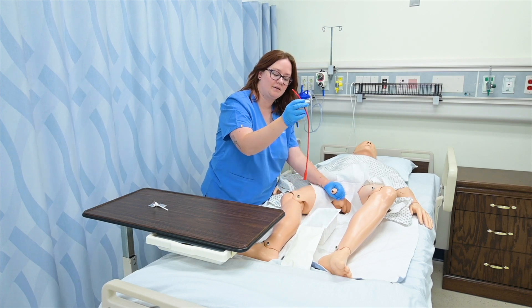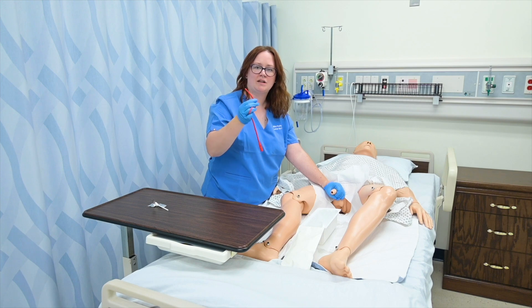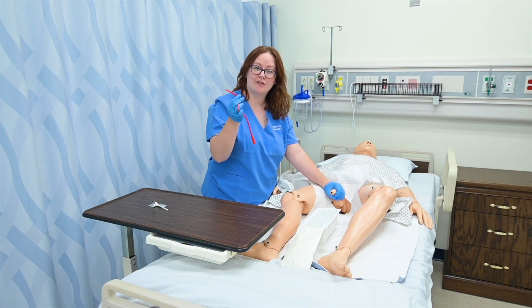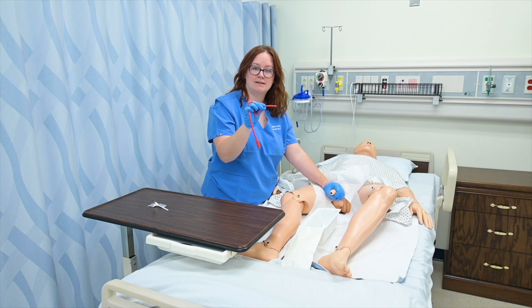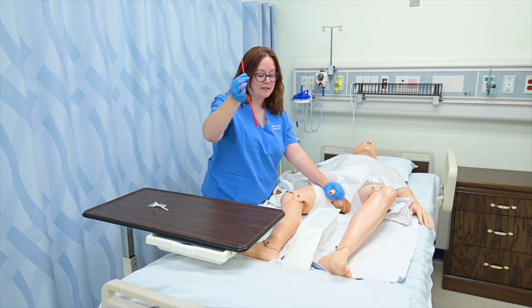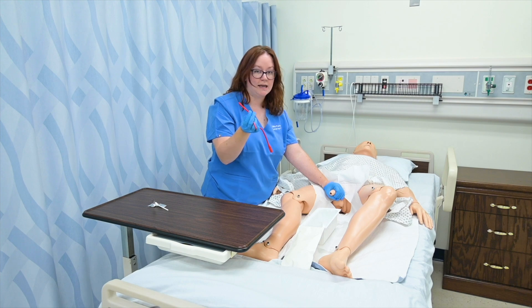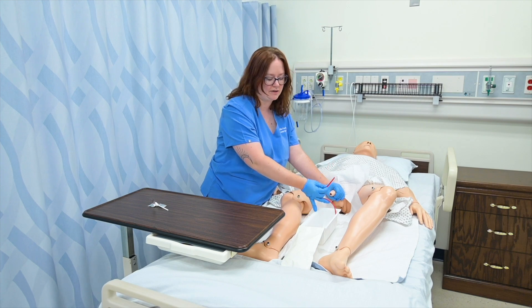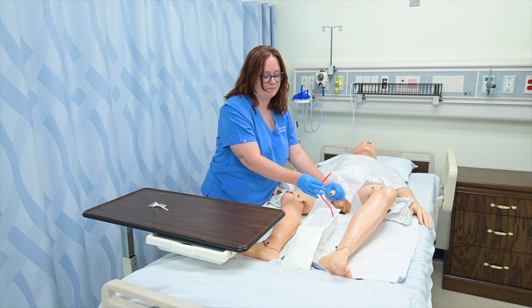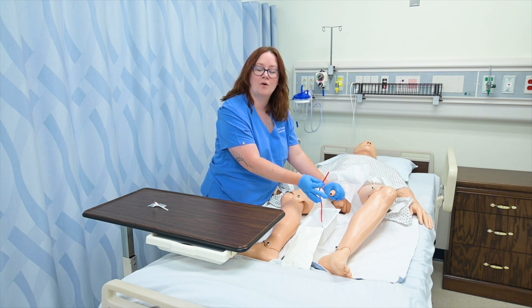I'm going to grab my catheter, being very careful not to let that end hit anything. The difference between an indwelling catheter and our straight catheter is that the straight catheter doesn't have a bag attached to the end — this is an open system. So once this tip goes into the penis and accesses urine, urine will start exiting the end of the catheter. We need to make sure the end of the catheter is in a container appropriate to collect urine. The container in the straight catheterization kit is hard plastic and made for that purpose, or alternatively I could use a urinal or the sterile specimen cup to collect a urine sample.